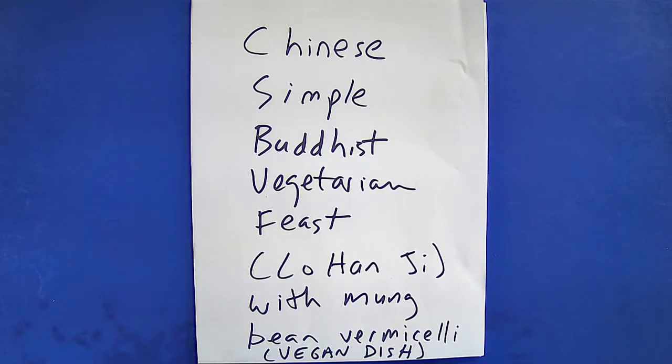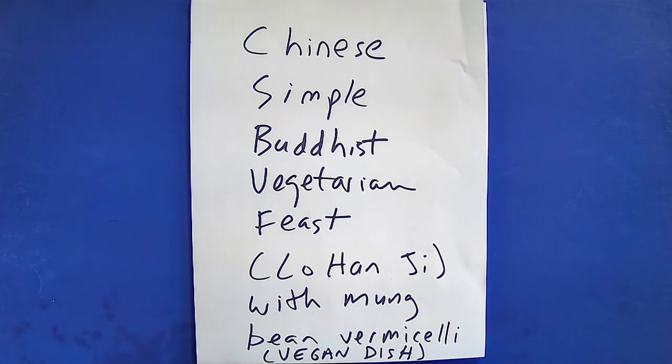Hello, fellow food lovers. Today I will be making a Chinese Simplified Buddhist Vegetarian Feast, also known as Lohan Jai, with mung bean vermicelli. This is a vegan dish.